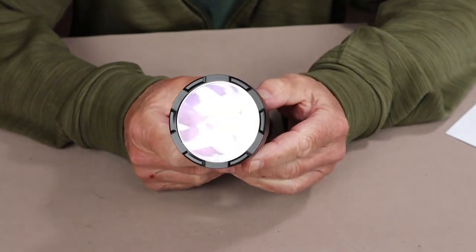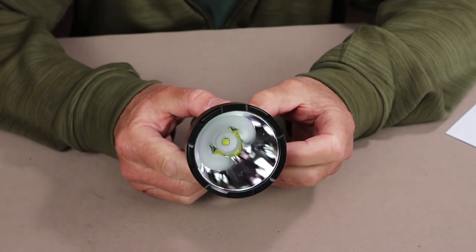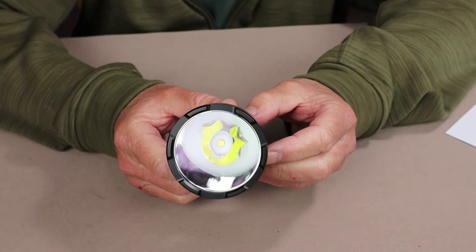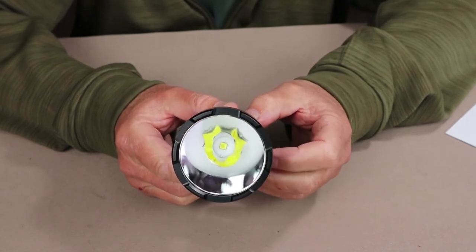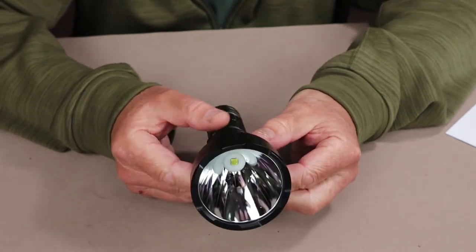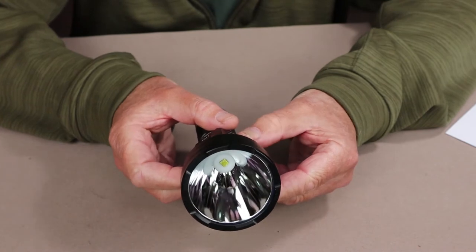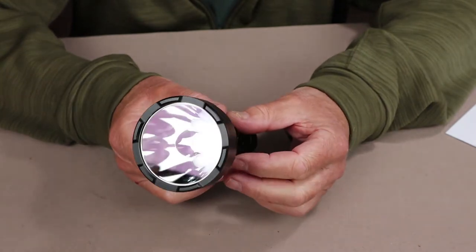Take a look at that reflector — look how deep it is, how clear the glass is, and how polished the reflector is. It is because of that you get that long cast of 735 meters. You also get quite a wide flood on either side of a central hotspot, making this a great searchlight for most uses — providing all the cast and flood you could possibly want from a flashlight.